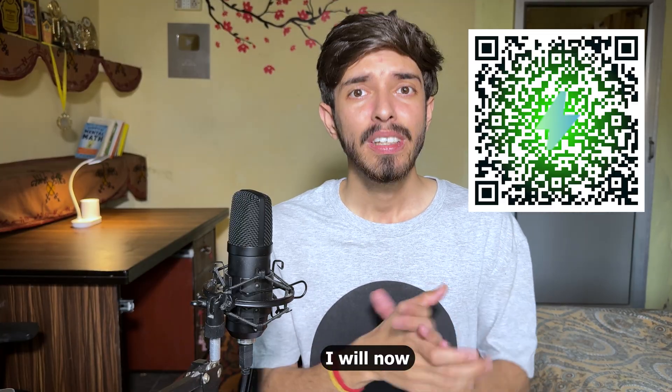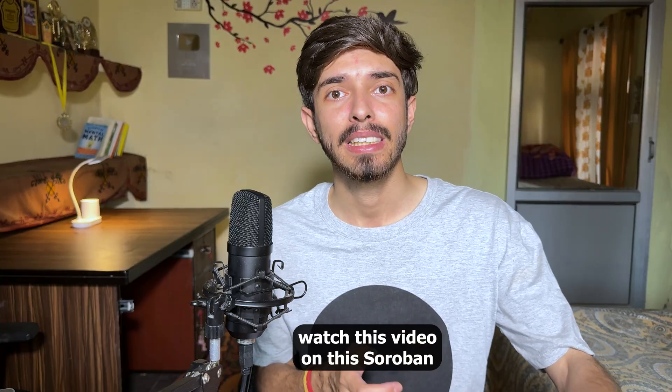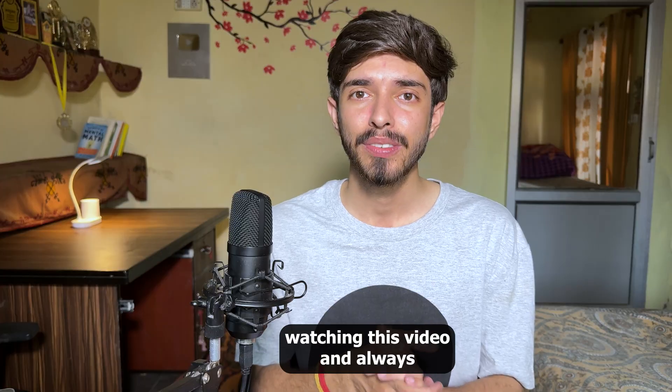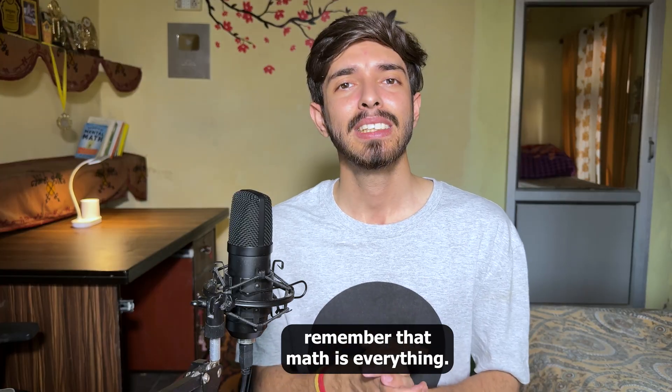I hope you've learned the secret. I highly encourage you to go watch the soroban video and then practice on Matix. Thanks for watching, and always remember — math is everything.